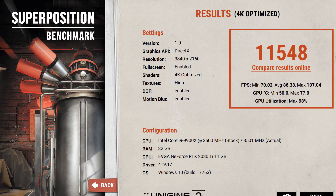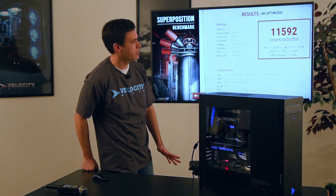All right, so you see there some of our benchmarks. Minimum frames per second was 70, average 86, max 107 — so more than playable even at 4K.